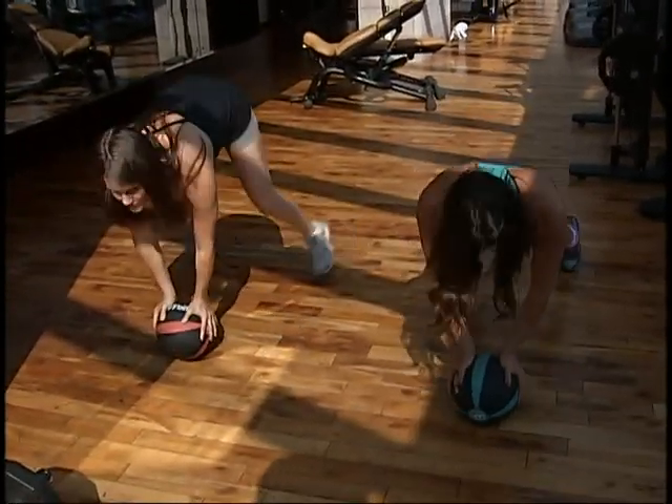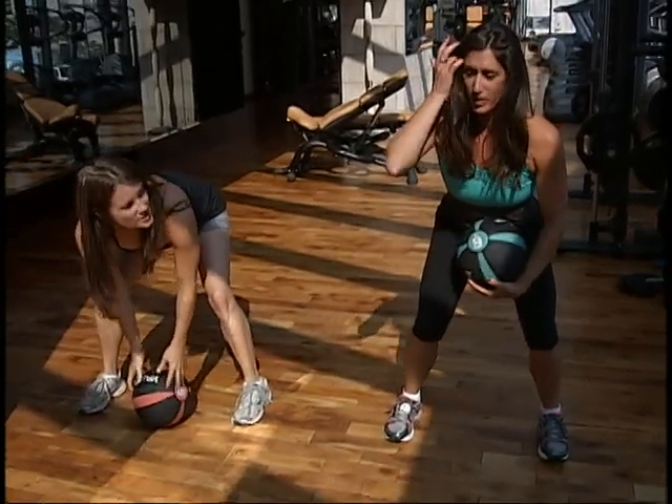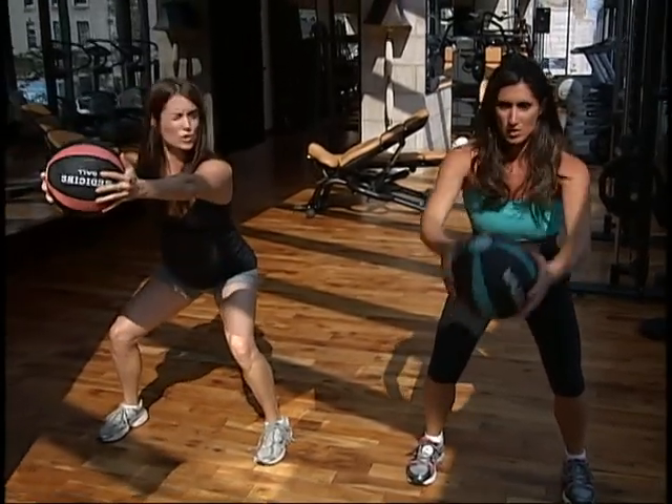Once you get used to it, then we can speed it up a little. How hard do you want the ball going up? I want the ball going up about shoulder level.